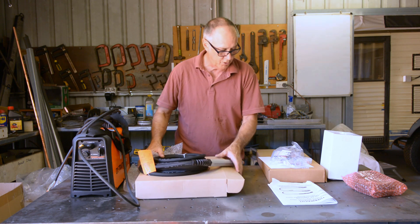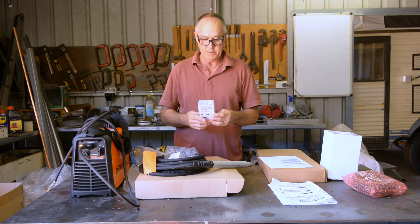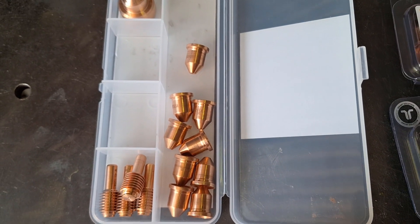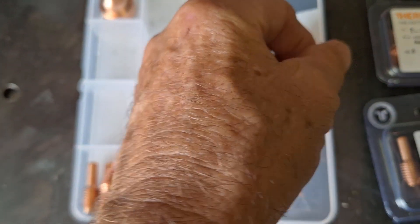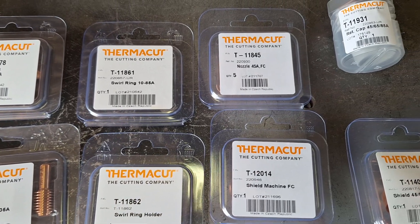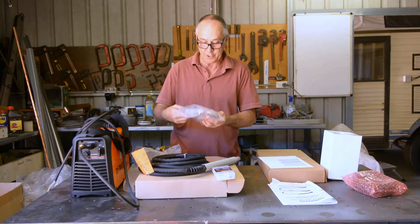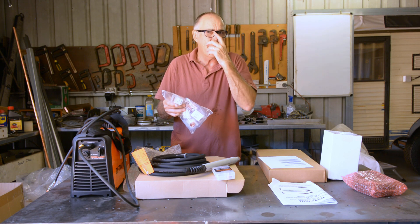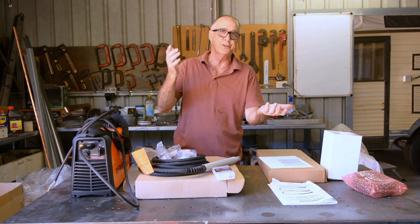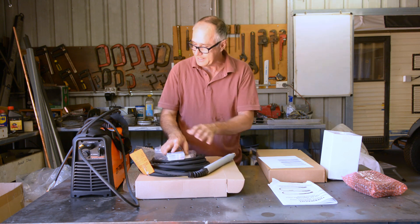I've also ordered some consumables — a series of cutting tips and electrodes for this device. I've also got the non-ohmic, non-shielded end. And I've got a range of different electrodes including the fine cut. The fine cut is 30 to 40 amps, and I'm looking forward to using those because a lot of my cutting is in that 30 to 40 amp range. So that's what's in that part of the box.